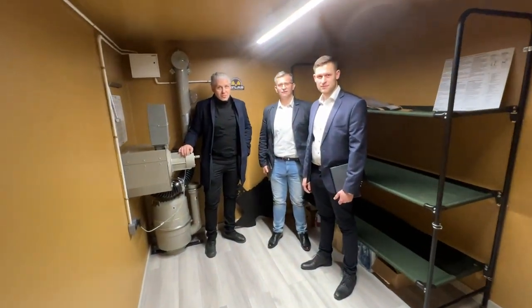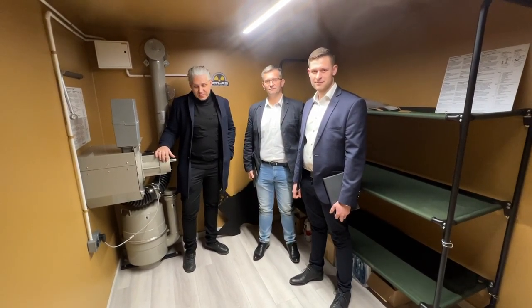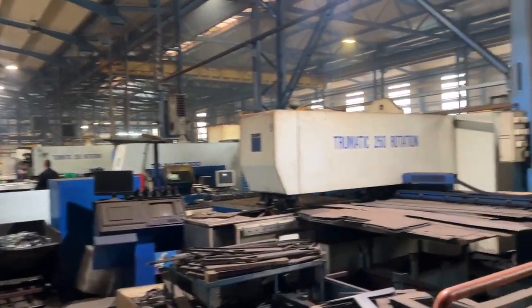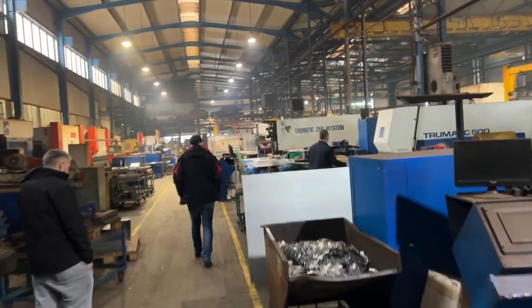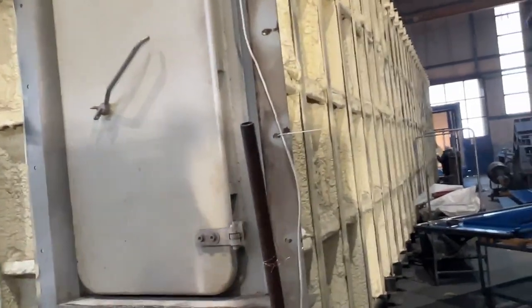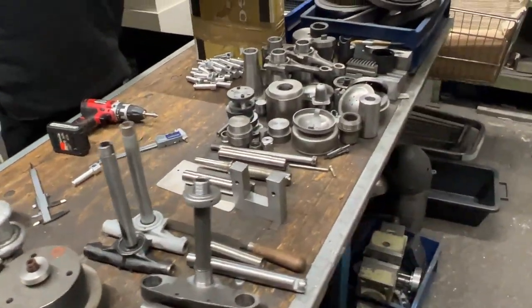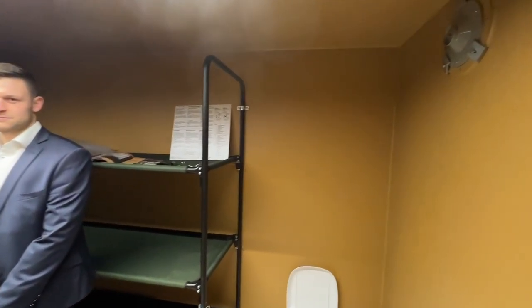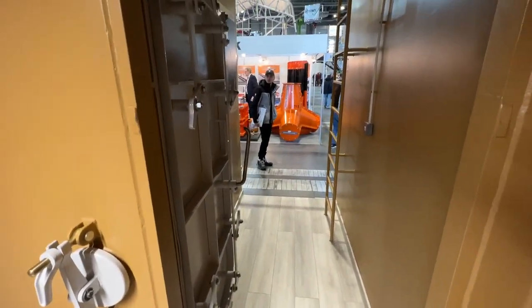This is David, the owner of the factory in Poland. These two gentlemen are two of his 22 engineers. Our factory in Poland employs 250 people. David is the owner and does a beautiful job. He runs an ISO 9001 factory, which means he can make parts for Mercedes, Porsche, and Fiat — which they do. You don't achieve that unless you're putting out a quality product.